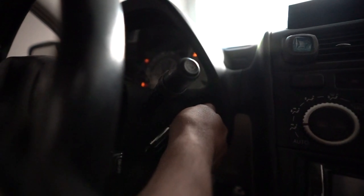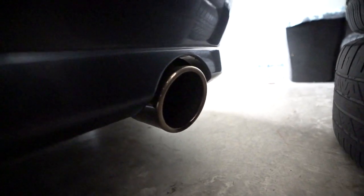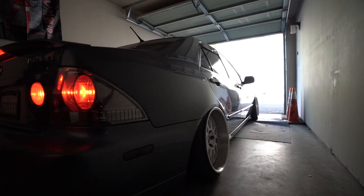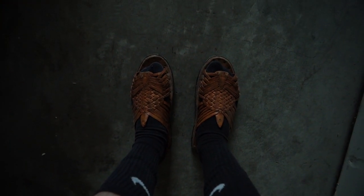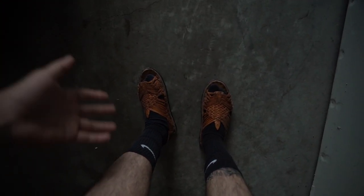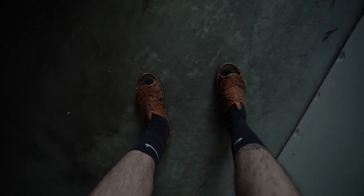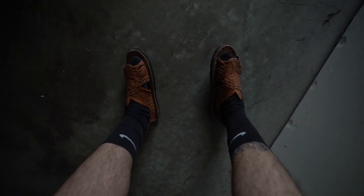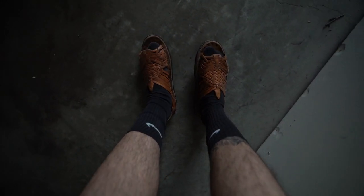Hello everyone. Starting off the video with the OG Huarache chanclas. Y'all who watched my 2018 to 2019 videos with the S2000 when I first started modding it will know I always rocked these in every single video. These are the OGs, I'm gonna start bringing them back. I'm gonna take these to a car meet and stunt on fools. Good morning everybody, welcome back to the channel.